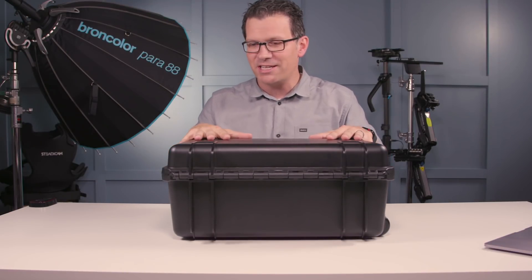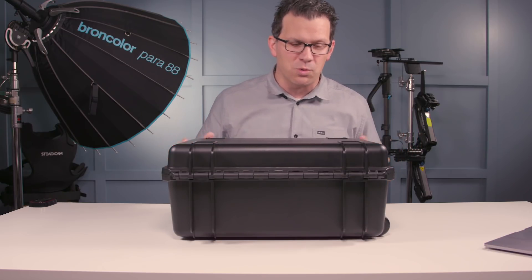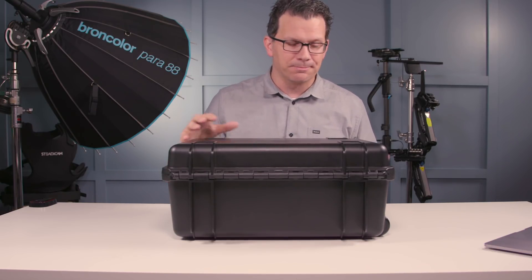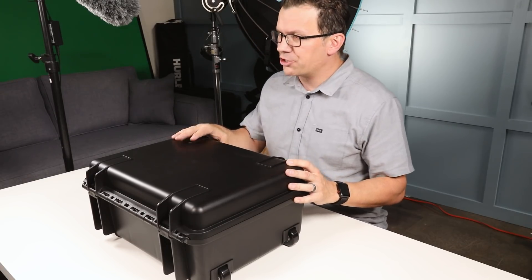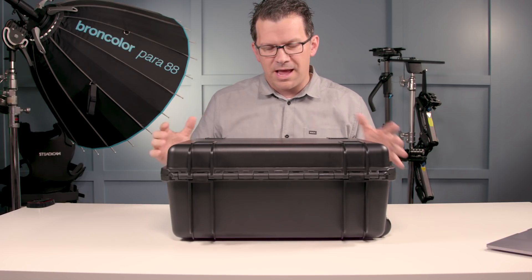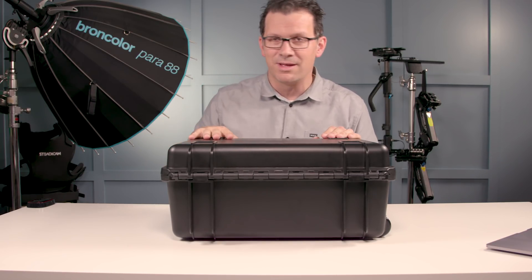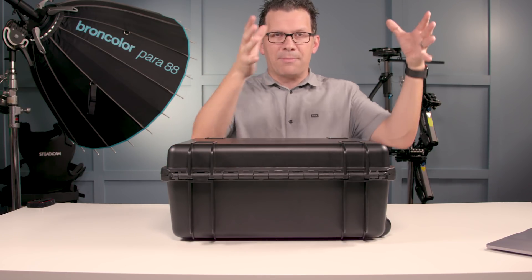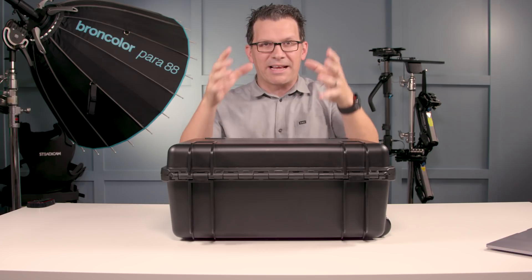This is the DJI TB50 battery charging station. You saw in the intro the quick spin around — let me open it up. When I'm flying with my Inspire 2 or on commercials or feature films, I generally have eight to ten batteries. Today I have six with me, the other four are at home. One of the challenges with the existing hubs is that they're not parallel charging — they charge in series, one at a time. It takes a while and I've got to swap batteries out.